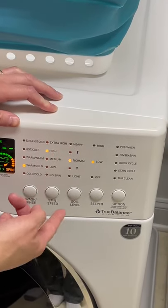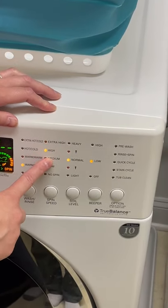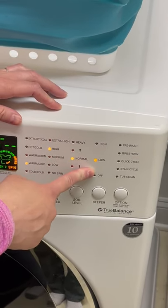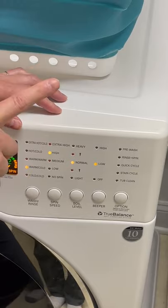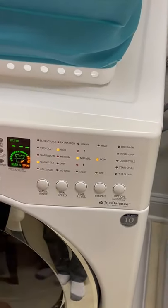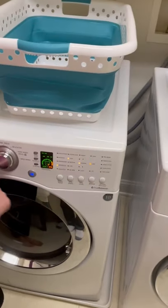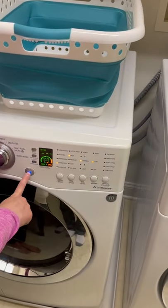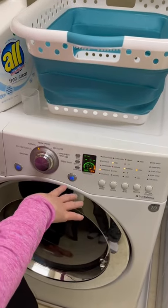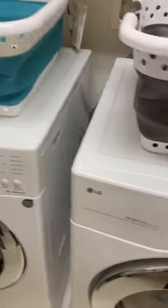Spin speed — my machine defaults to high. Soil level normal. And then there's just the beep volume setting. So that's the cycle, that's the setting, and we're going to hit go. But before we do that, I do want to turn our attention to the dryer.